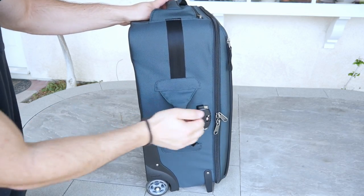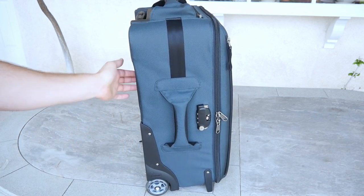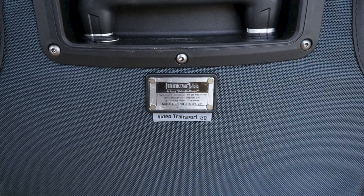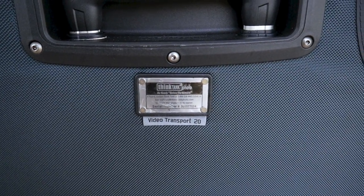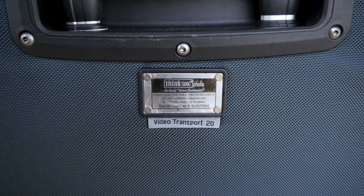The sides and corners of the case are tough and hard, so if you bang your case into something I doubt your equipment will get harmed. In case you lose your case, Think Tank Photo also has a lost and found database. If your case is found, Think Tank Photo can be notified with the case's serial number and have it returned back to you.